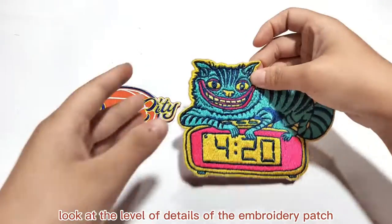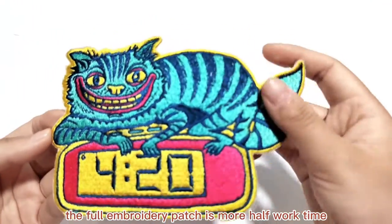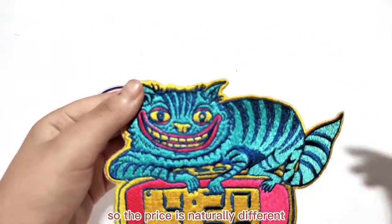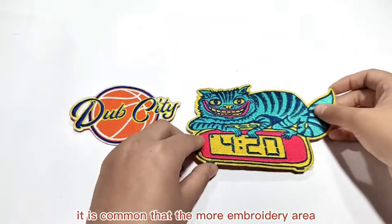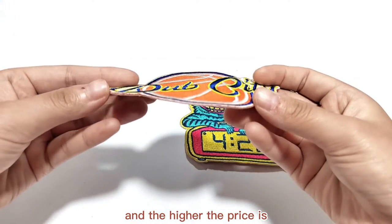Number two: look at the level of detail of the embroidery patch. Compared to a partially embroidered patch, a more fully embroidered patch takes more work time, so the price is naturally different. It is common that the more embroidery there is, the heavier it is, the more hours you spend on it, and the higher the price is.